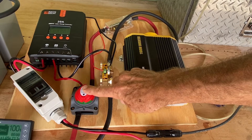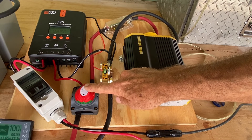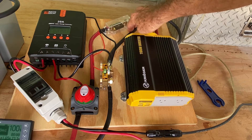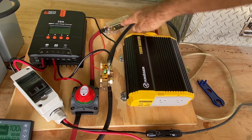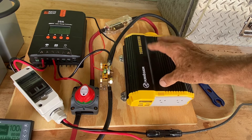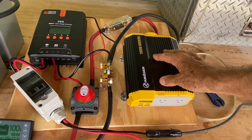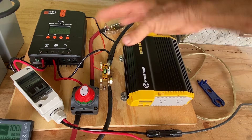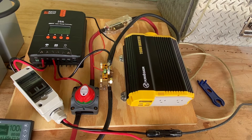Coming out of the battery switch, we have a cable that flows through a fuse, which comes with the inverter. This is a Krager 1100-watt inverter — a nice, small inverter, great for a portable system. All these components can be scaled up depending on your energy needs.